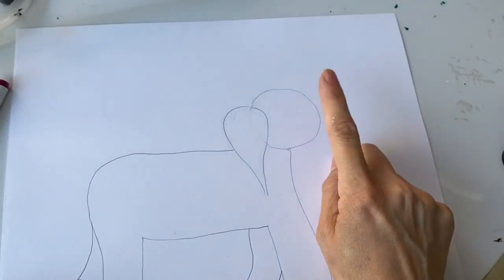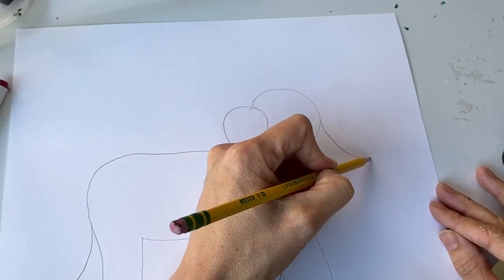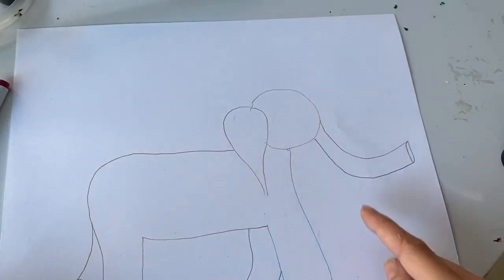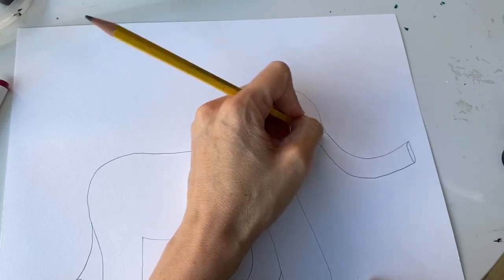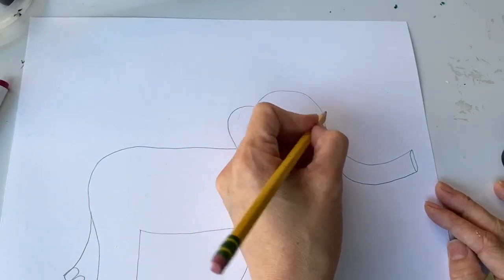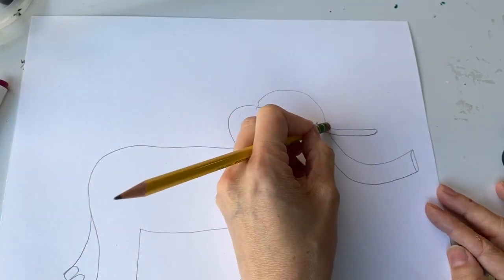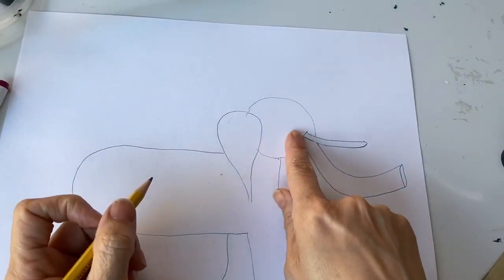My elephant is missing something very important — he's missing his trunk. I'm gonna do a big swoop for his trunk, that's one side, then make an oval, and do the other side of the trunk. I'll erase that extra line. Now I need to do his tusk. You know the tusks are like his front teeth, and if he ever loses his tusk it doesn't grow back. So that's why we have to protect those elephants from getting their tusks taken away from them.